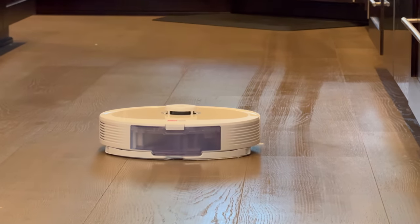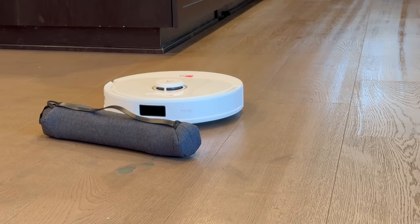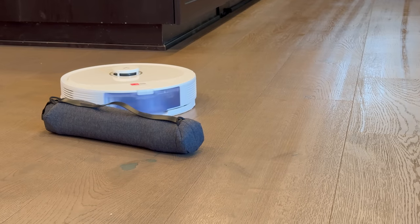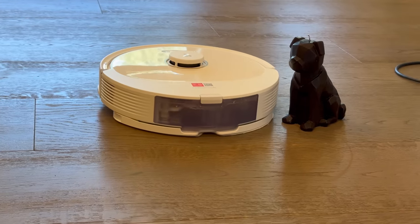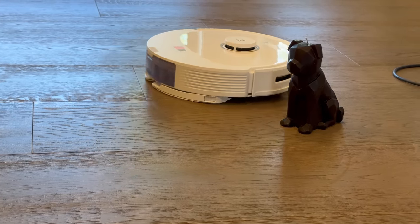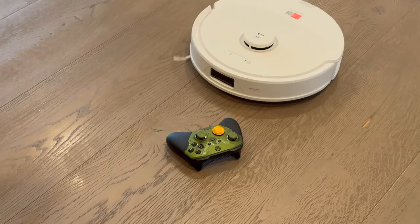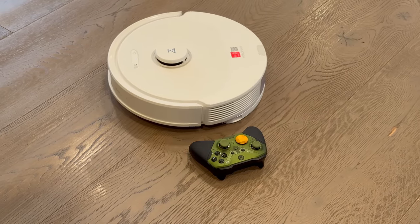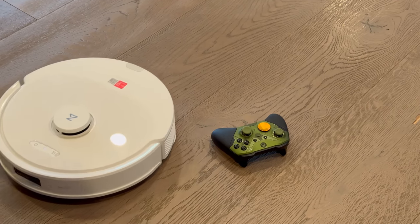Obstacle avoidance on the Q8 Max is handled by reactive tech sensors that enable real-time object detection and avoidance. This system uses infrared sensors located on the unit to continuously scan for objects in the nearby vicinity. When an object such as furniture, shoes, or something random on the floor is detected, the Q8 Max Plus will intelligently move around it using its real-time mapping capabilities, seamlessly navigating around potential obstacles without any guidance needed. Reactive tech gives you worry-free cleaning without the vacuum getting stuck or colliding with objects.